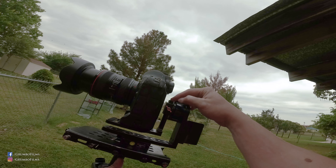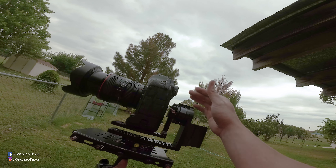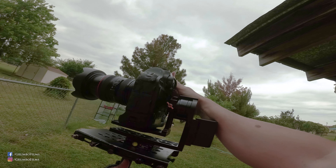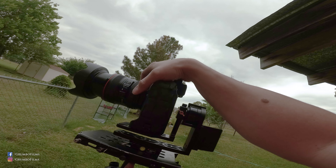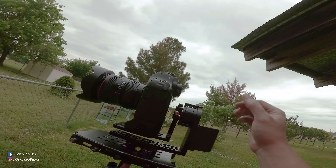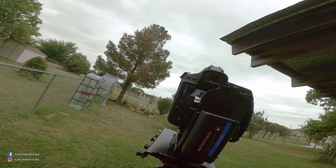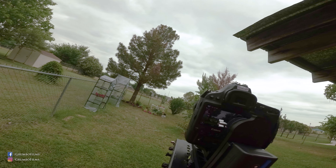It's a little bit bottom heavy, and this lever doesn't go any farther down. I also have it a little bit forward so that you can still get at the screen if you need to do touch screen. And I've got the 24-105mm f4 lens on there, because that's the one I usually use on my Glidecam. It's not perfectly balanced.